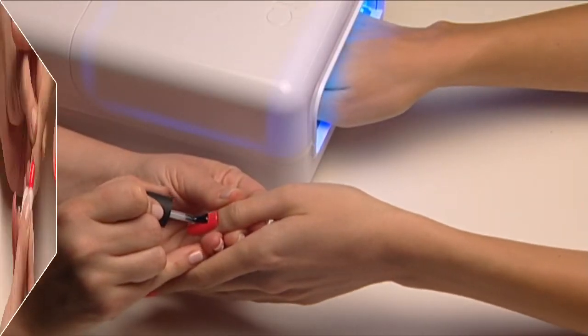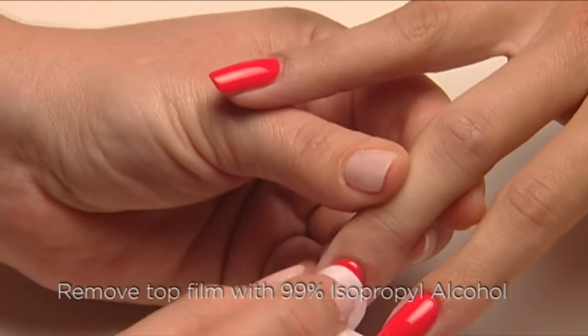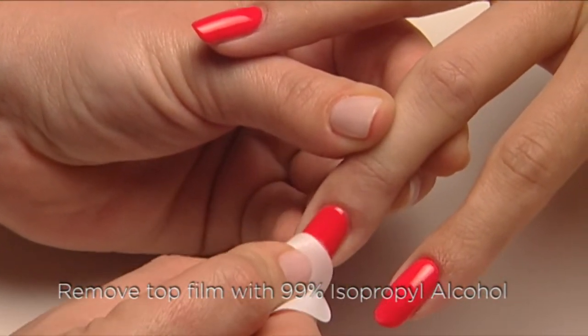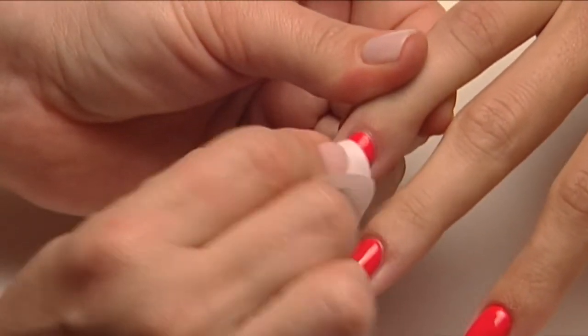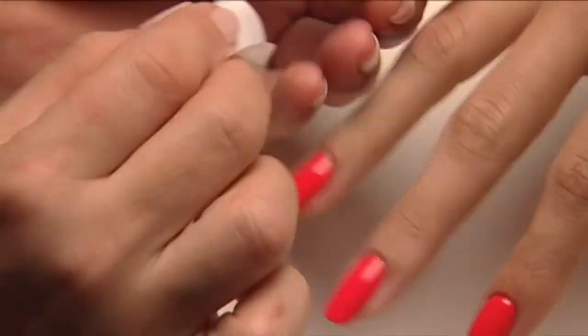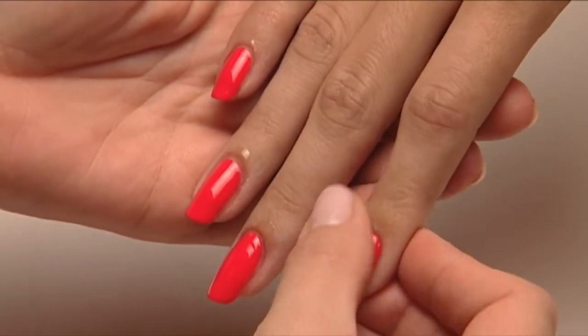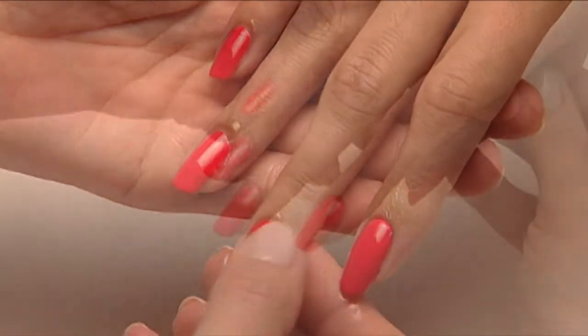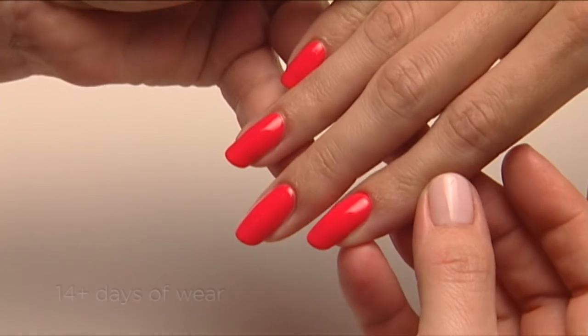Then cure the other hand. The final step is to wipe the surface thoroughly with 99% isopropyl alcohol to remove the top film and bring out the high-shine luster of Shellac. Be sure it's full strength for maximum shine. Apply a drop of Solar Oil around each nail.